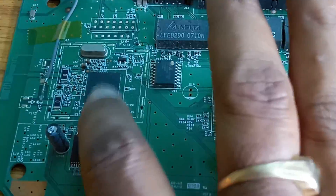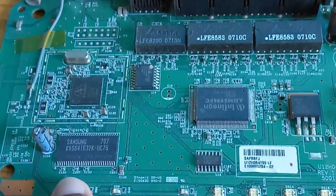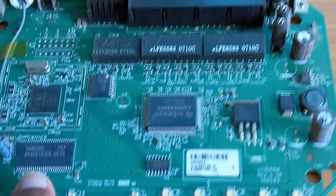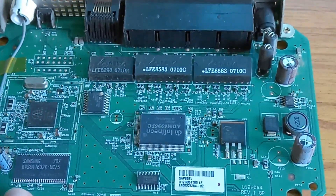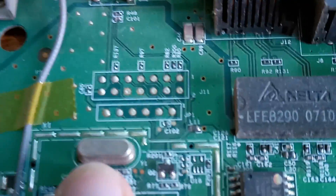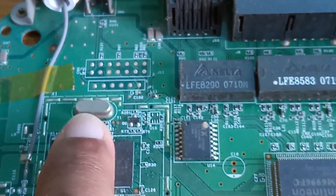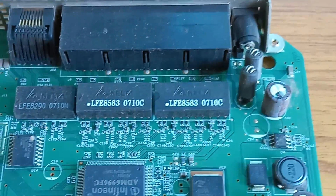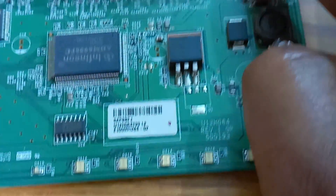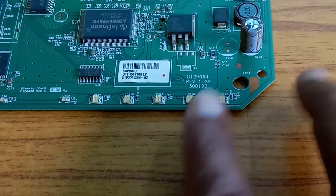This is the WiFi modem IC. This is also a dual-line IC, modified to convert analog signals into WiFi signals. This one is also an IC. This one is the crystal — measuring frequency in megahertz. These are the internal parts. This is the DC socket, and this one is the front LEDs.